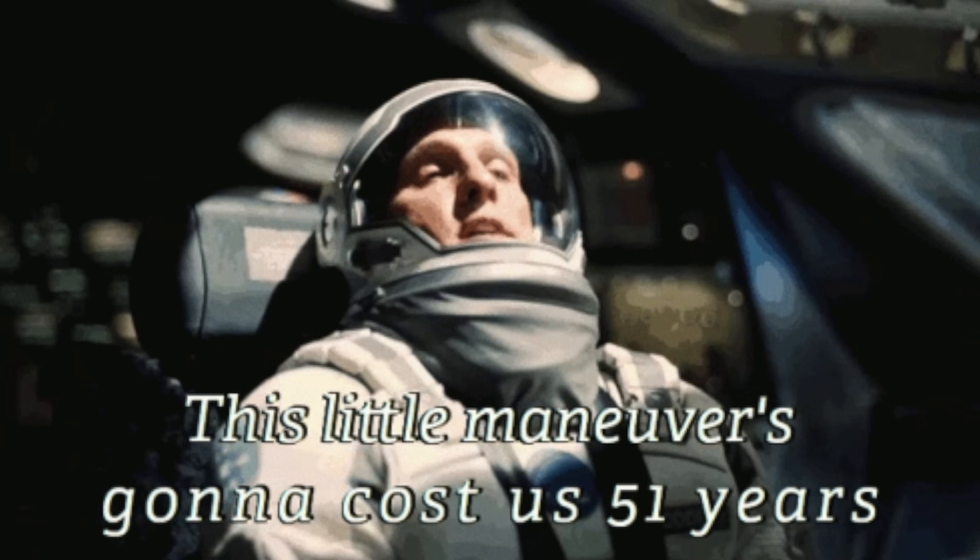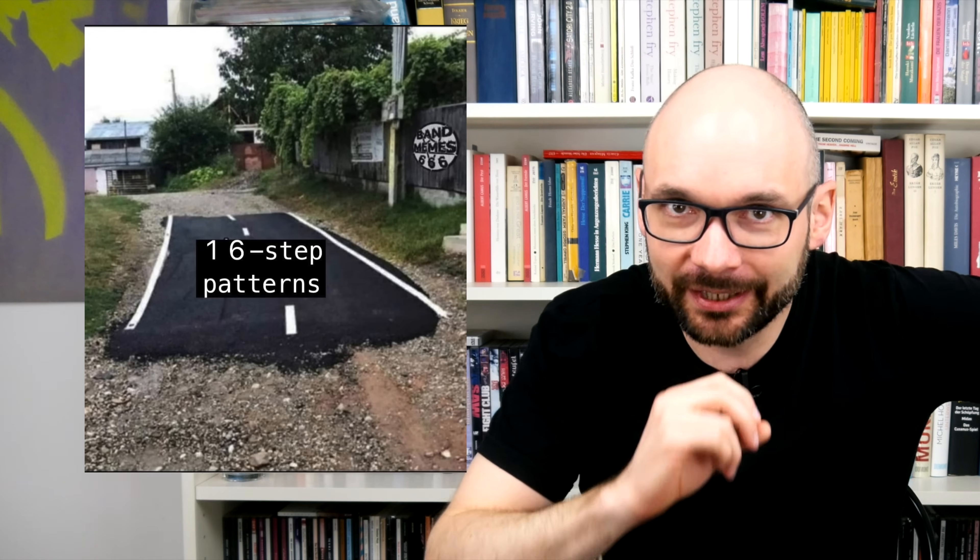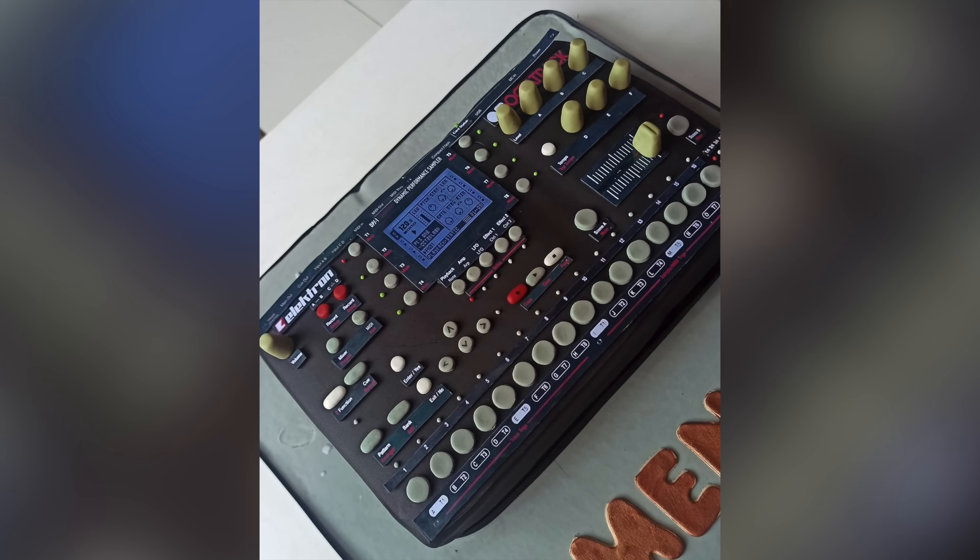That was easier than expected. Admittedly, I'm still a rookie when it comes to maneuvering around the 16-step limitation, but the punch FX and Elektron-style step components functionality are a powerful set of tools. My sound design was a bit generic in this one. Let's add some external gear and an iOS device for better control of the sound engine.